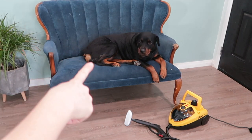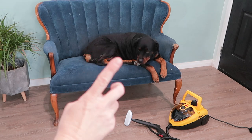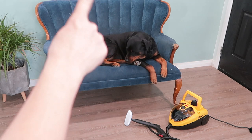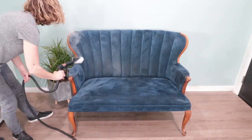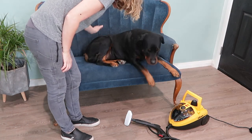Alright, since I'm really starting to get the hang of this steamer and I'm excited about it, let's keep moving on and I'm gonna steam this little sofa situation. I'm gonna actually do half of it so we can see the difference. I'm gonna clean your sofa for you.